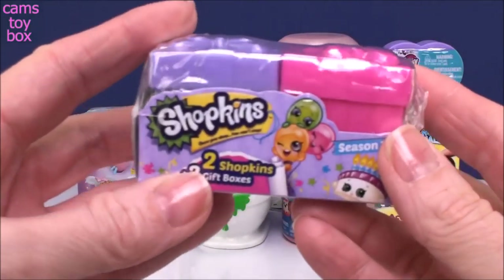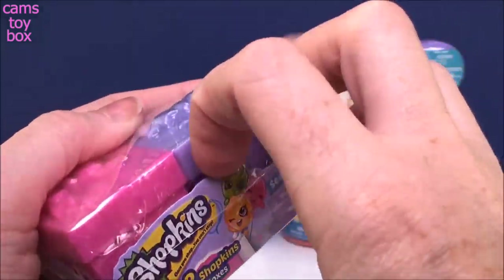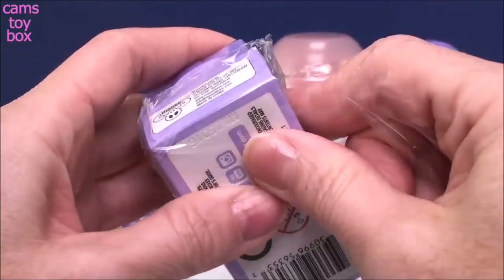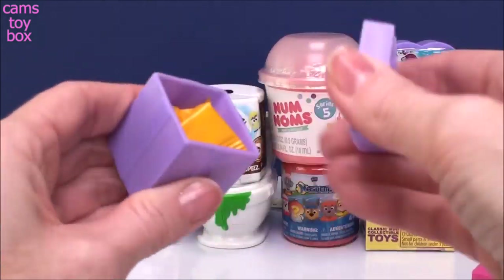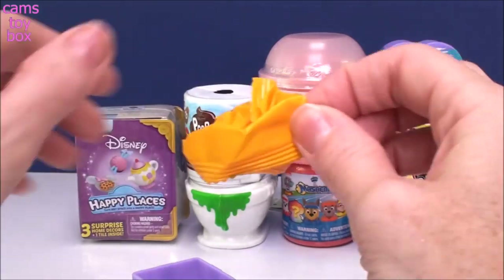Our first one comes from Shopkins. These are the season seven little gift boxes — super cute, of course with two Shopkins included inside. So one purple box, one pink box. I'll open them both and then we'll check out the collector's guide which is right there stuck in the bottom.